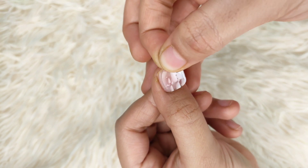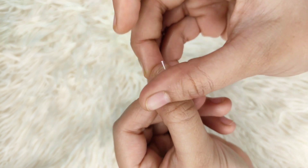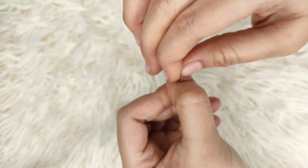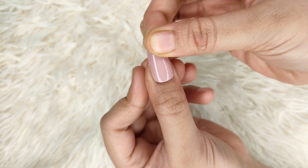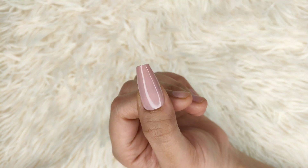Next I am using glue tabs — I don't use nail glue anymore because glue tabs are my favorite now. I pick the perfect glue tab size for my finger, remove the peel, and just stick the nail on. That's it — it's very easy.